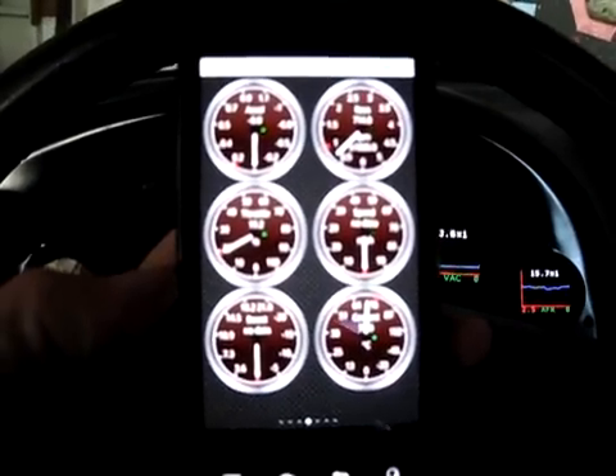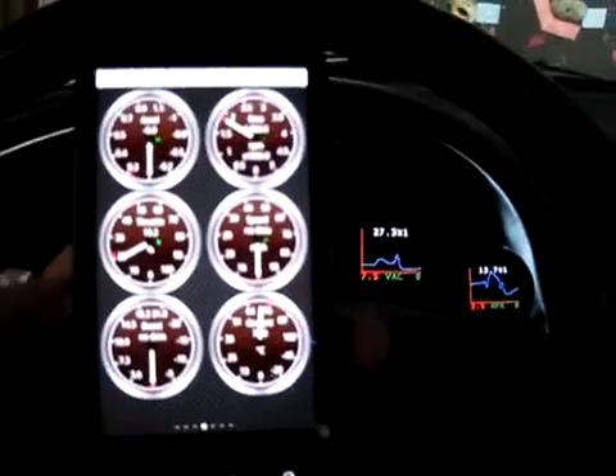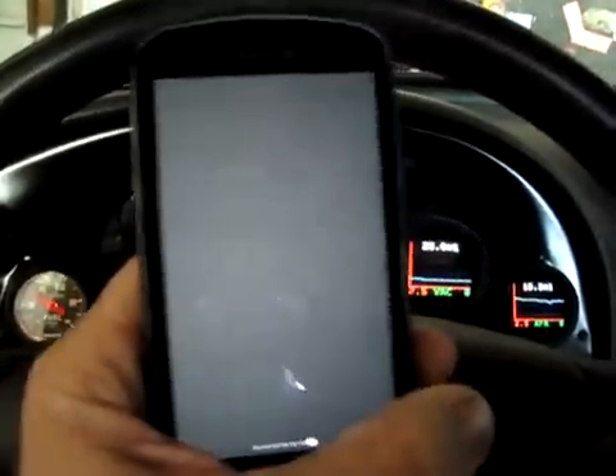It gives you a bunch of little gauges too. You can set up pretty much whatever you want. These are some of the ones already set up. With the accelerometer, if you jiggle it around you can see that it changes.